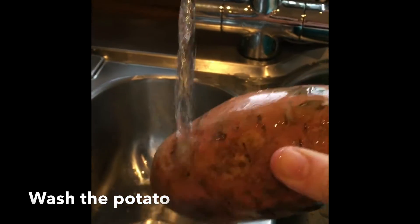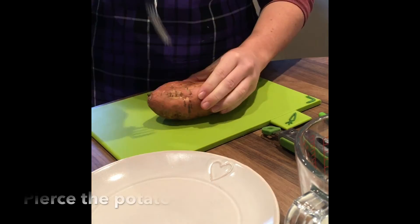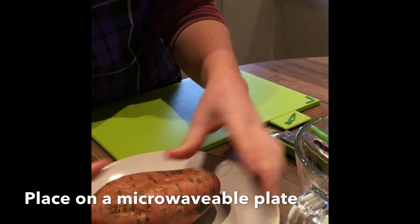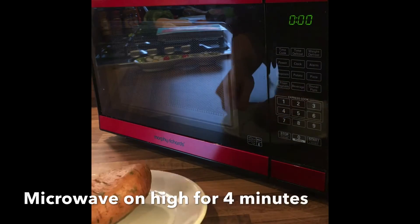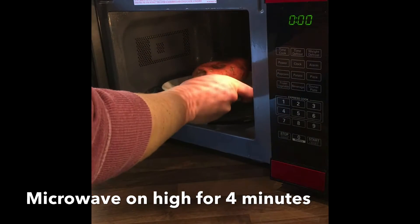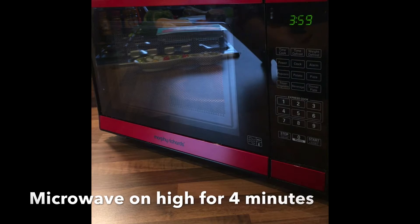Firstly, wash and dry the sweet potato. Pierce the skin of the potato several times with a fork and place on a microwavable plate. Transfer the plate with the potato to the microwave and cook on high for four minutes.